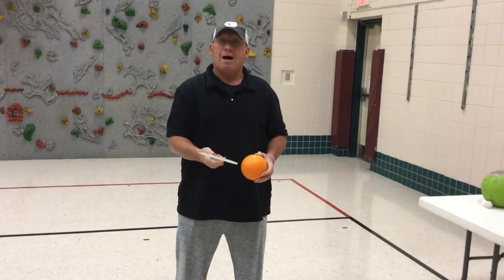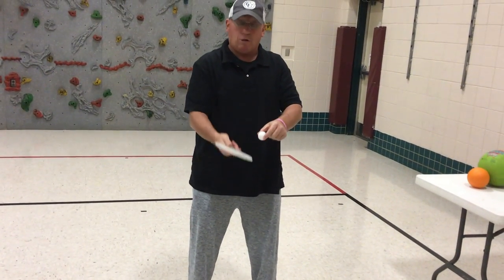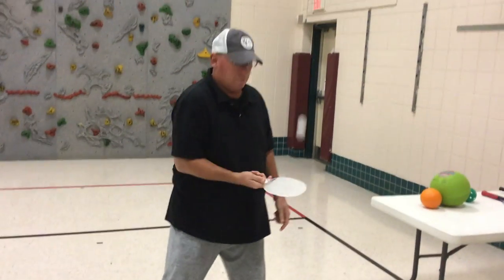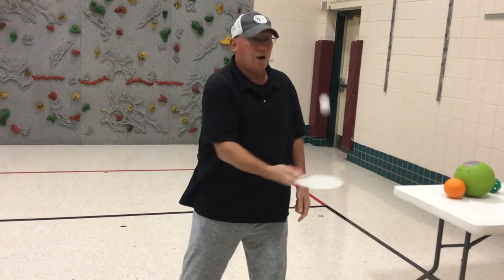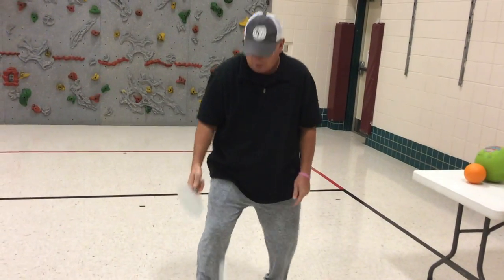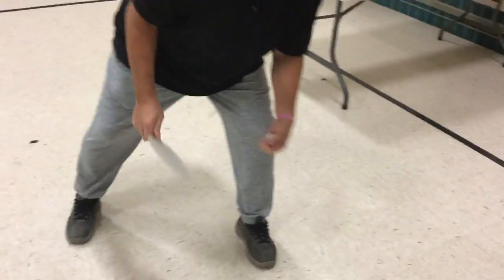You can also do the flip flop. Going back to my ping pong ball, I'm going to go up and over — up and over, called the flip flop. Trying to keep it under control. Notice I am not hitting it too hard, keeping it below my hip. I can also let it bounce and hit it up, then bounce and hit it on the other side.